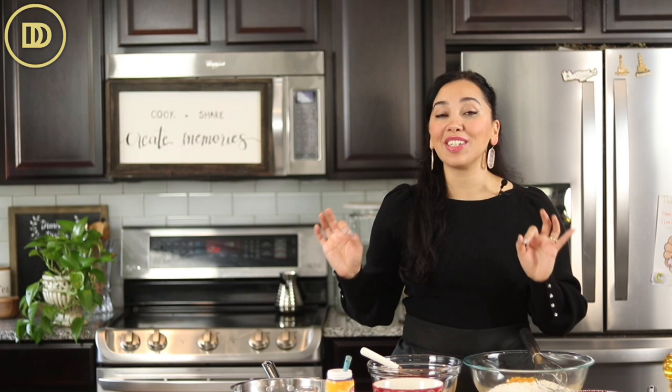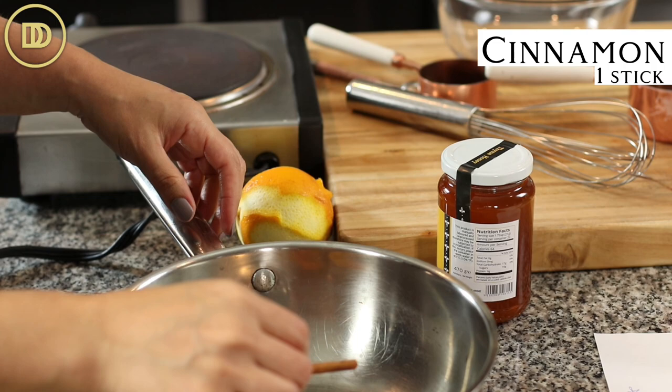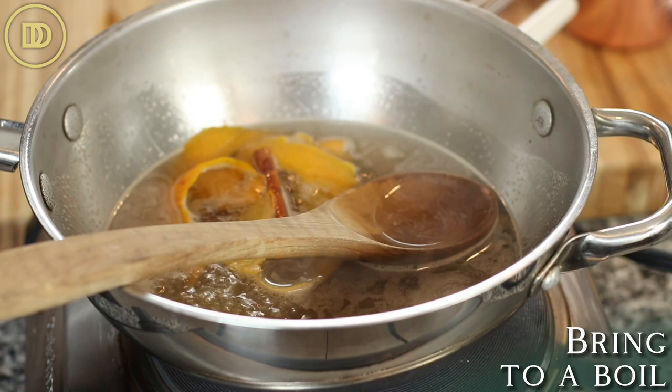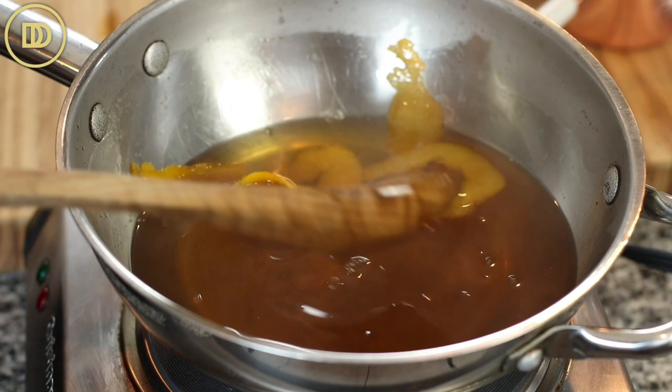Anytime you have a syrup-based Greek dessert, you begin by making the syrup because you need it to cool down. In a saucepan, I've removed the zest and peel of an orange using a vegetable peeler and put it in the pot with a cinnamon stick, one cup of sugar, and one cup of water. If you want it more aromatic, throw in two or three cloves. Bring the mixture to a boil, and as soon as the sugar dissolves, add a cup of Greek honey, mix it all up, take it off the heat, and set it aside to cool completely.